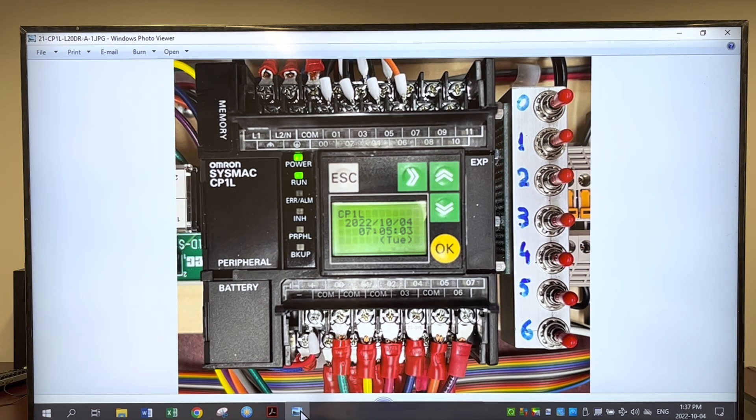Hi guys, this is Christian speaking with RCU for short. This time we talk business. This is the famous bill of materials to build our trainer. As a reminder, our trainer is actually made of two parts: the PLC trainer and the output trainer. We're going to talk about these now in detail.